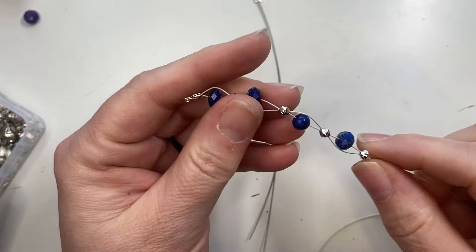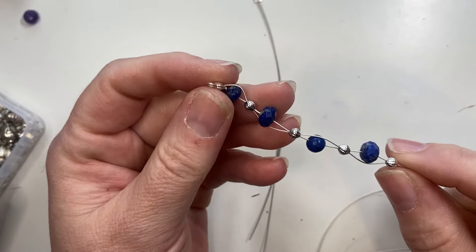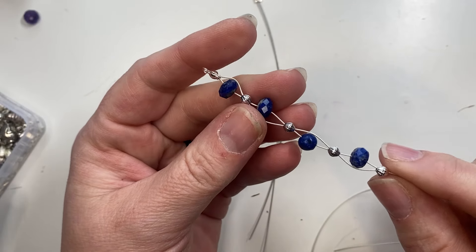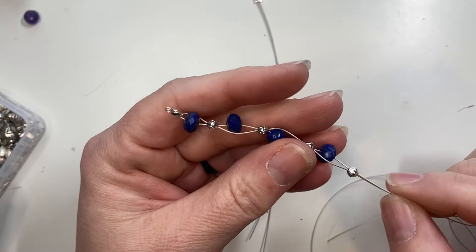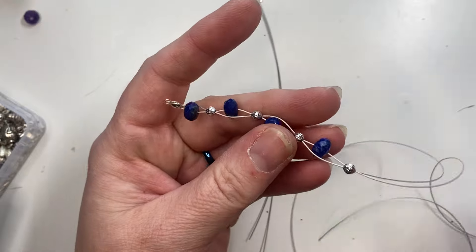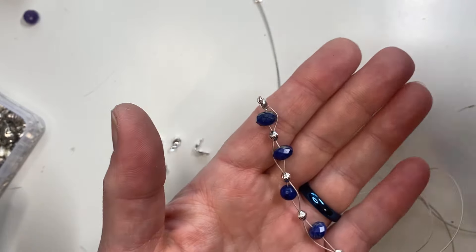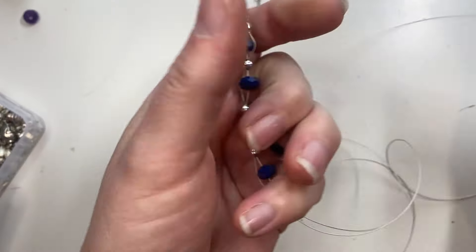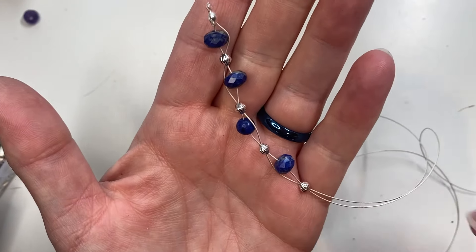Thanks for joining me today and I want to say thanks so much for liking and subscribing to my videos. It really helps me out and I really appreciate your support. So today I'm going to be demonstrating how to make two different types of floating necklaces — one where you'll be floating on wire with crimp beads, and one where you'll be floating with spacer beads.